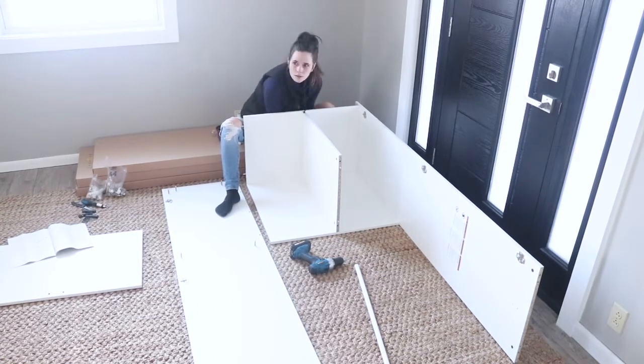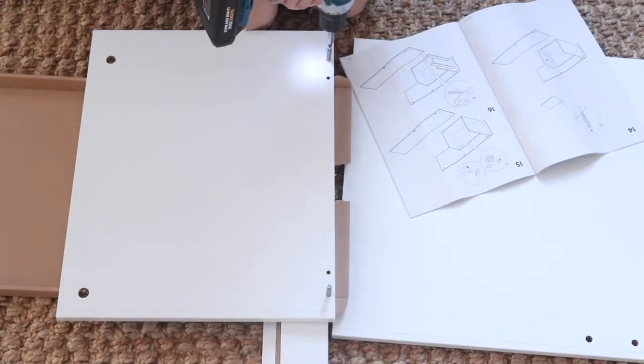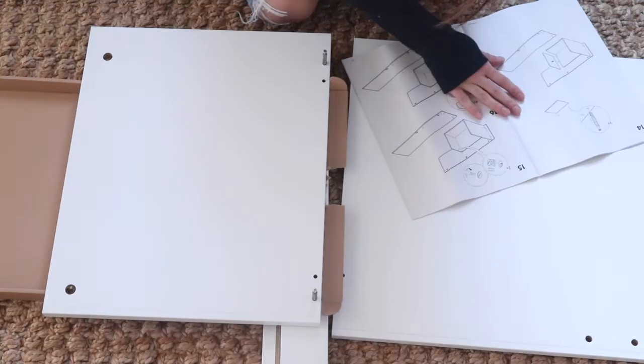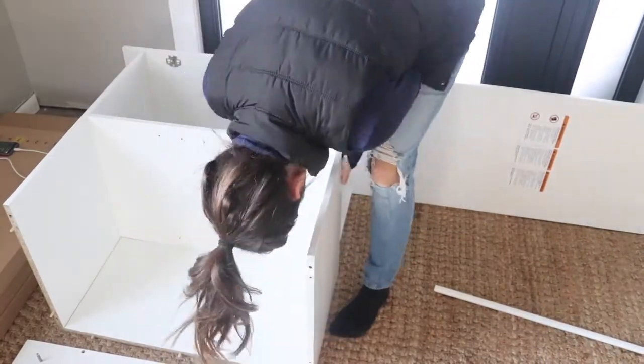You can see that I am building the Ikea Bremis closets — I just followed the instructions that came with the packaging. Assemble-yourself furniture is pretty simple, but it just takes some time and patience.